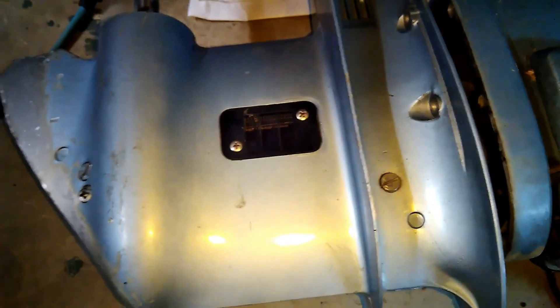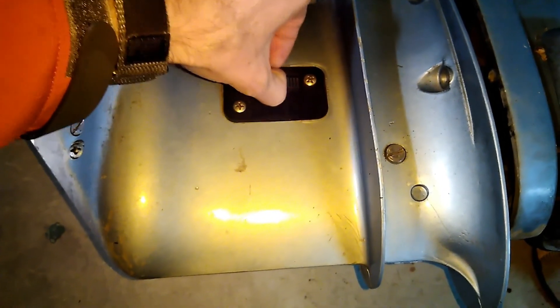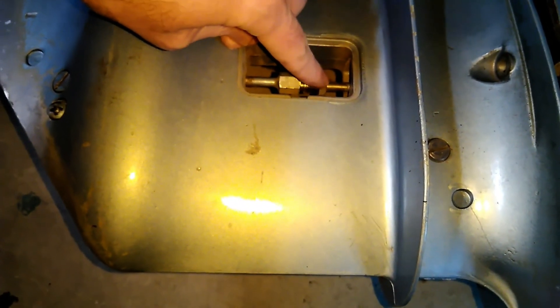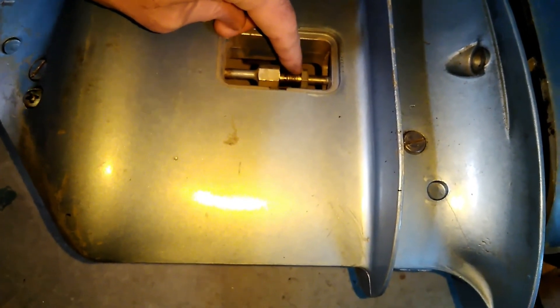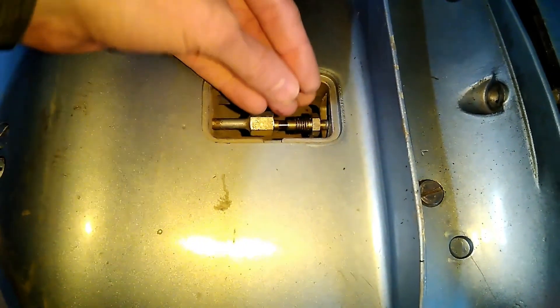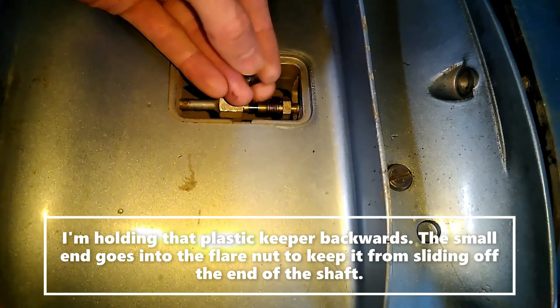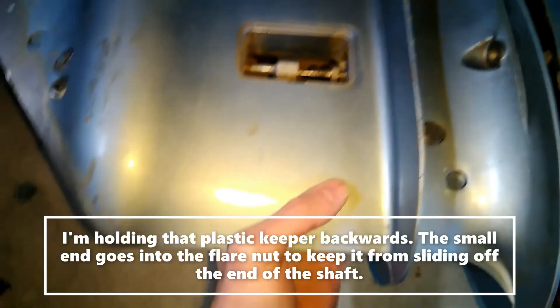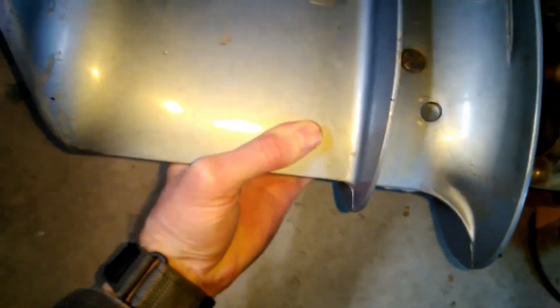For a while I couldn't figure out how to get the lower unit off. Then I saw another YouTube video that showed if you take these off on both sides and put a half-inch wrench there and another one there — this one turns, this one stays fixed. When you slide that out, there's a little plastic keeper with a slit that you have to take off. Then you'll be able to wiggle it forward and get that flare nut all the way off, and the whole lower unit will come out.